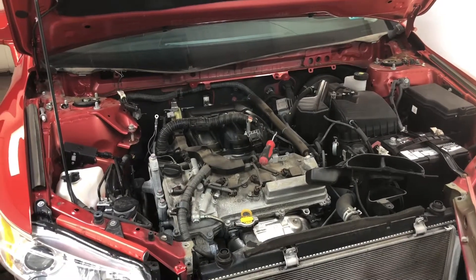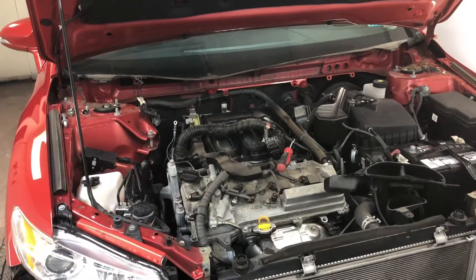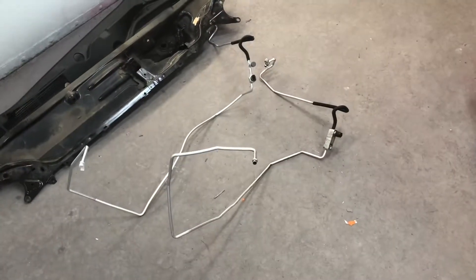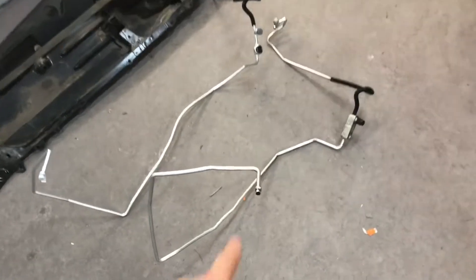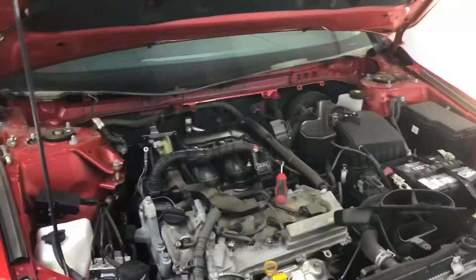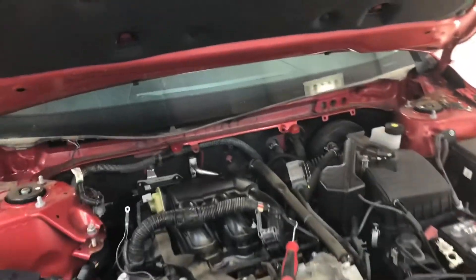I have a Toyota Venza and I need to change the AC line on this car. This is the old one and this is the new one, so here's what you have to do.